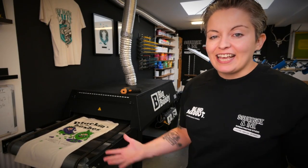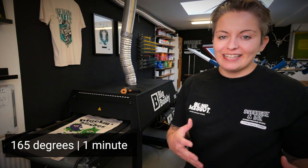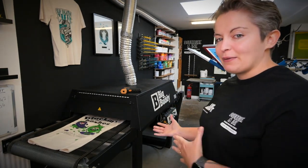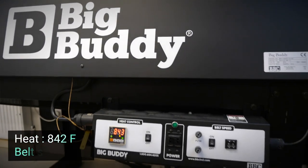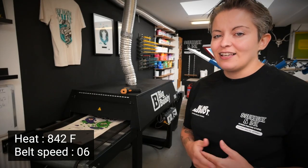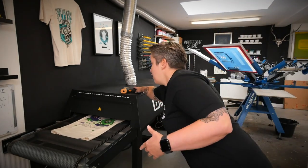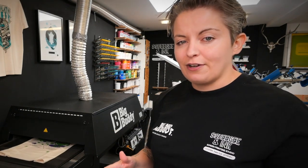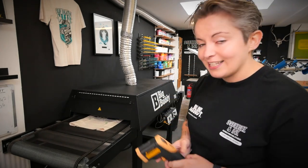We specifically chose to print with this ink because it already works with our setup - you cure it at 165 degrees for a minute, which is basically what we do with our plastisol printing anyway. It meant we can use our Big Buddy conveyor dryer just as normal. Our settings are 842 for temperature and belt speed 6. The most important thing is that at those settings, the surface temperature of the ink is at 165 degrees. I always use an infrared gun and point the laser at the surface of the ink when it's in the dryer to confirm it's at 165 degrees.